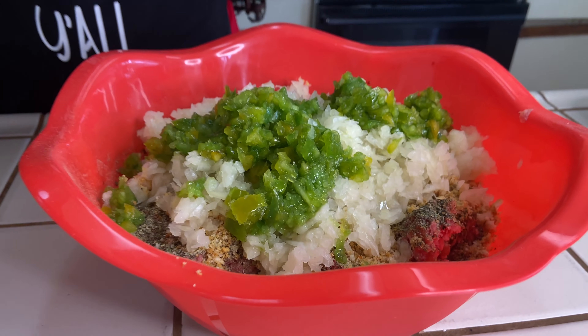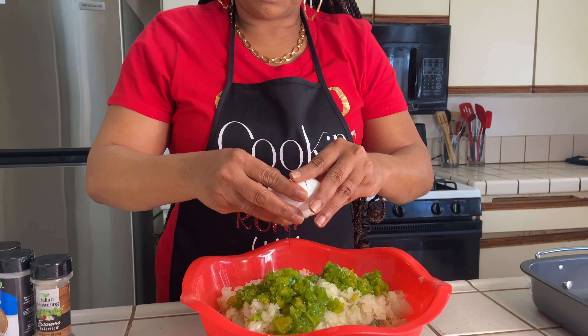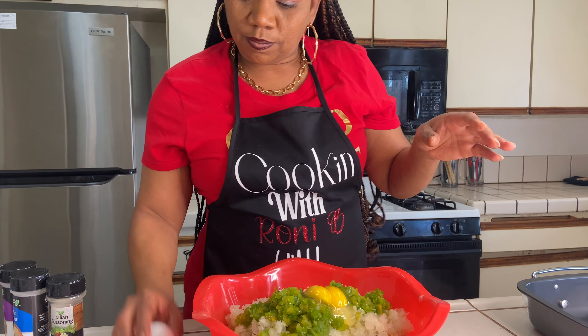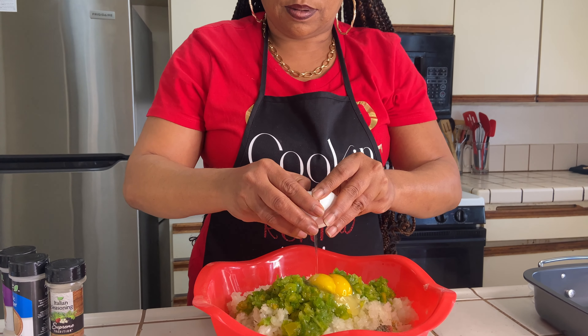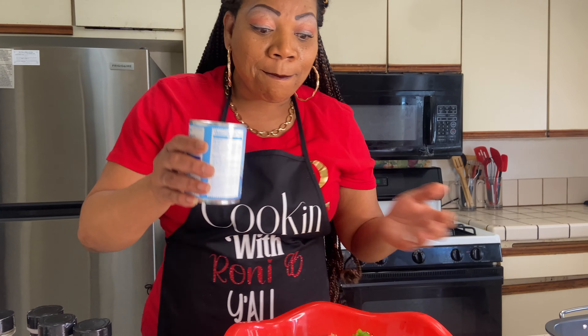Now we're gonna put in two large eggs, and then I'm gonna use some evaporated milk.